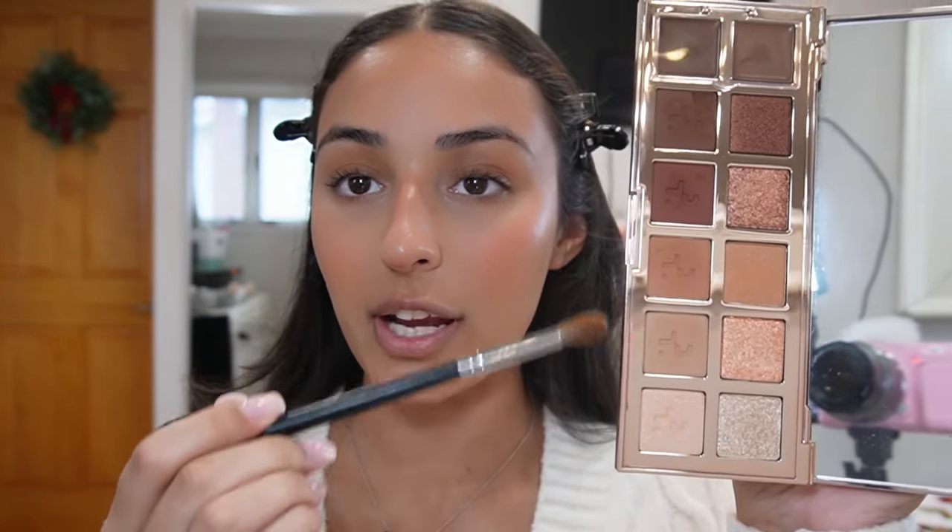I'm going to be using two palettes for my eyes today: the Patrick Ta Major Dimension eyeshadow palette and the Moon Dust palette by Urban Decay. I take two transition shades and start blending them into my crease with a tapered fluffy brush. I usually start most of my eyeshadow looks with a nice transition shade in the crease — you can't go wrong that way, it just adds a nice little dimension underneath whatever you put on top.